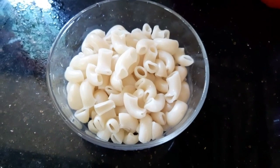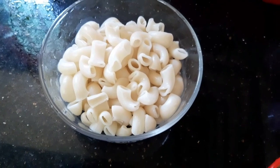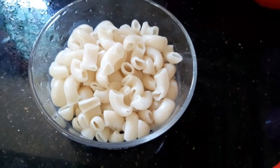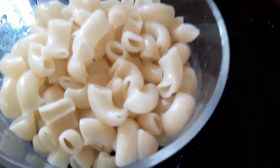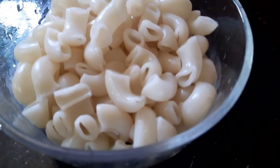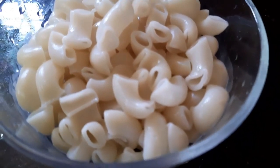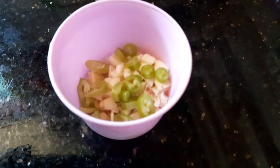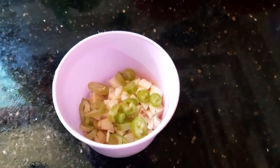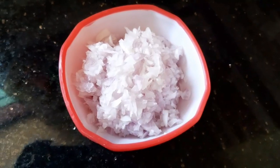We are going to make a macaroni. I will make 4 grated carrots.